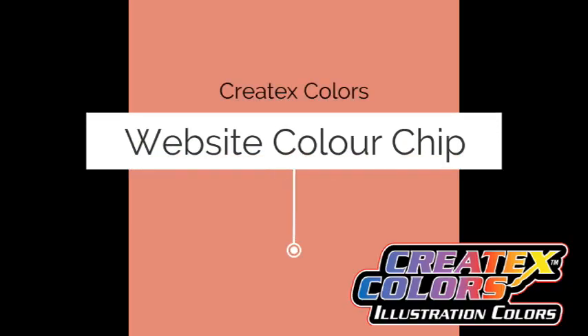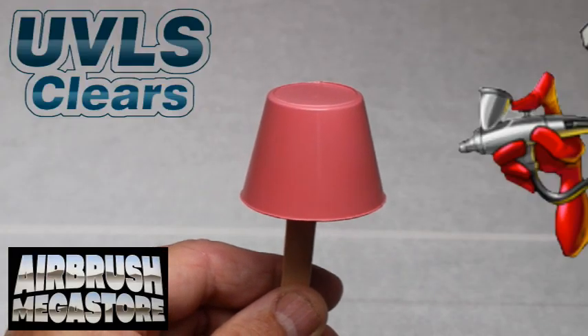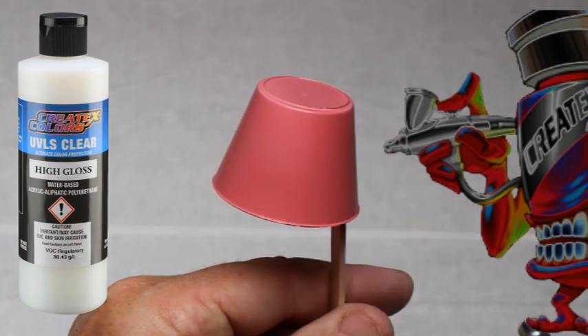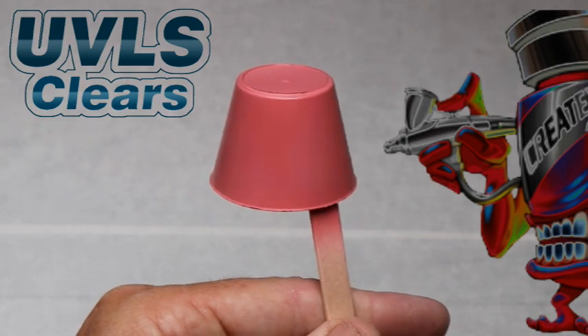Watch how this color is affected differently under different lights — different hues are available depending on the light source. This spray-out is being cleared with Createx UVLS 4052 matte, and then one half will be cleared with 4053 high gloss, to give you an idea of what the color looks like under two different gloss levels.